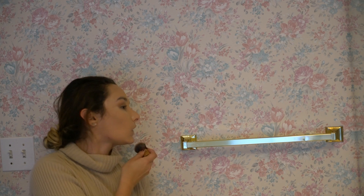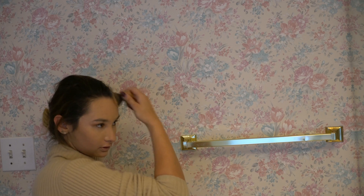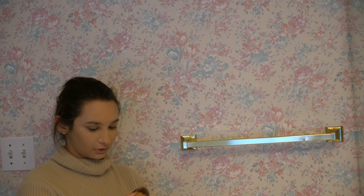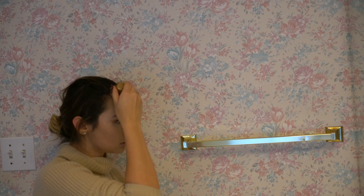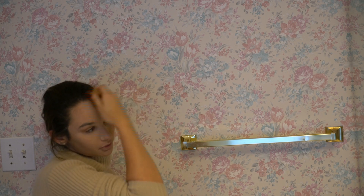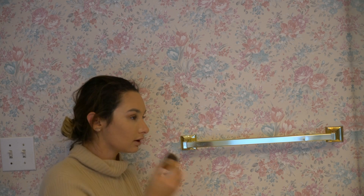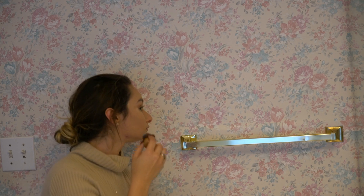Once we got that kind of blended — kind of not, but super simple — we've got a big splotch of contour right there, isn't that lovely? So I'm going to put some of the lighter color on top to even that out, make my face look smaller. And then I'm going to get my nose because I want to make my nose a little bit smaller too.